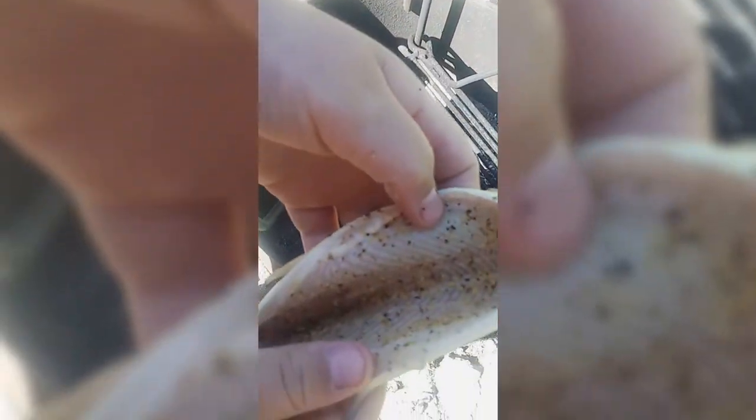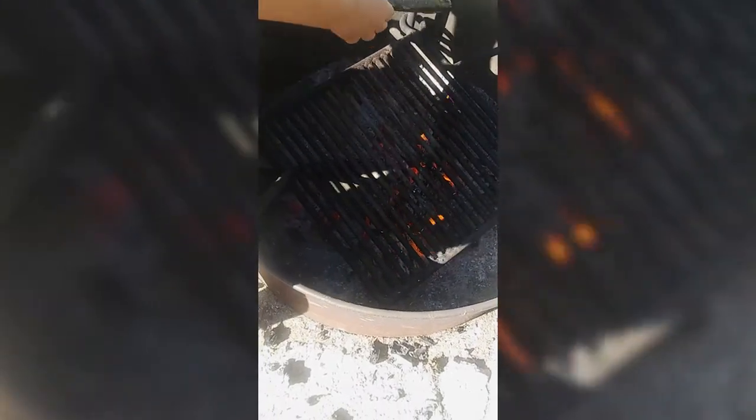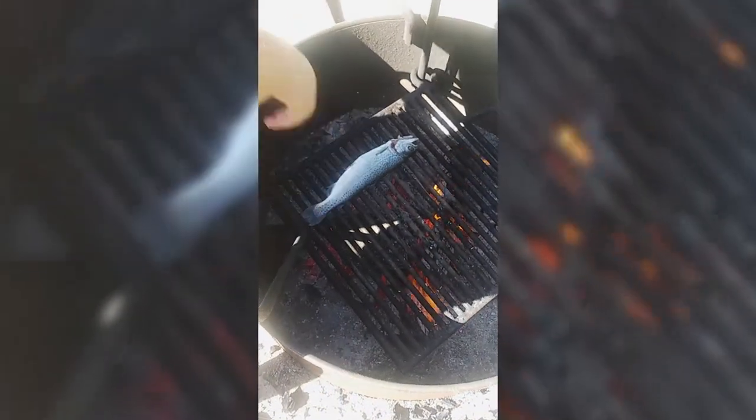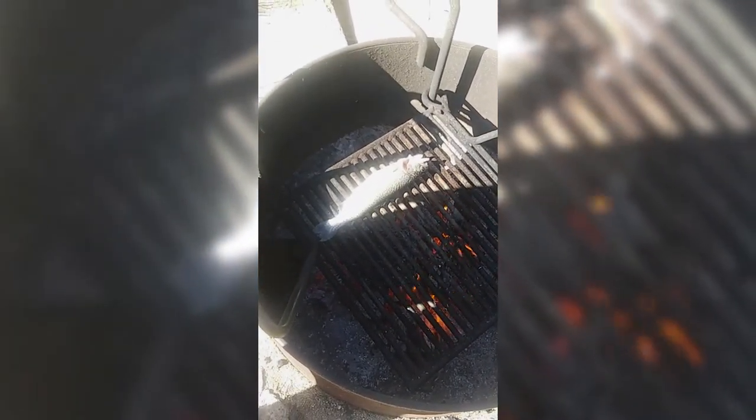All right, so now that we got it all seasoned and nice, you're gonna want to slap that thick boy on your flames and keep it on that side for around six minutes.